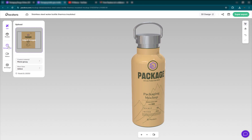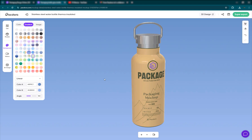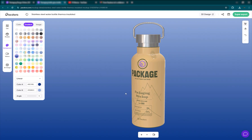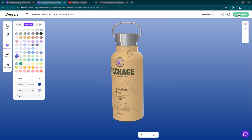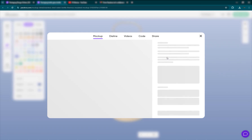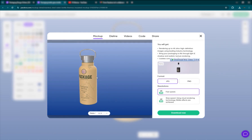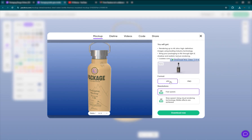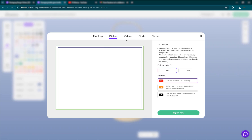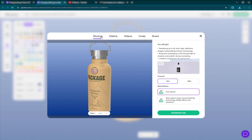You can go and change the background just like that, and you'll see a different background. If you want to export this right now, you can just go ahead and click on super export and you'll have a mockup. You'll frame it the way you want. If you want a JPEG or a PNG, you have fast speed and slow speed using cloud rendering technology — it'll be a lot more accurate and lifelike. You can also export die lines or video.